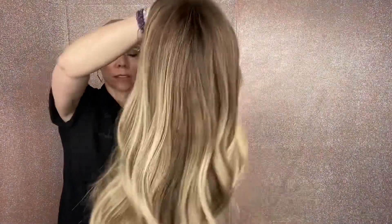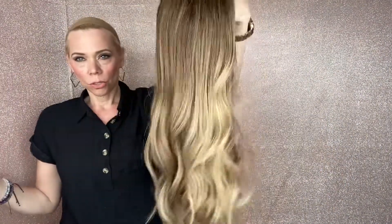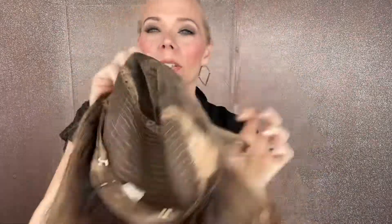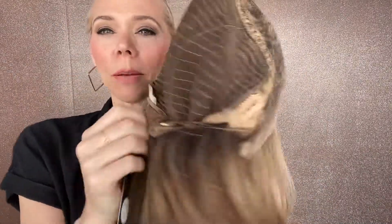Got a level six on top with balayage blonde highlighting, golden warm tones throughout and neutral tones. Closed wefting with adjustable straps, ear tabs with clips, and a lace top lace front.